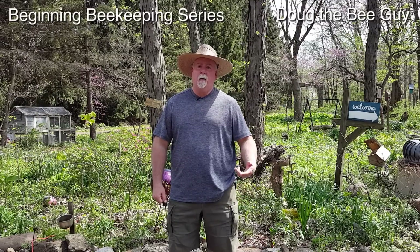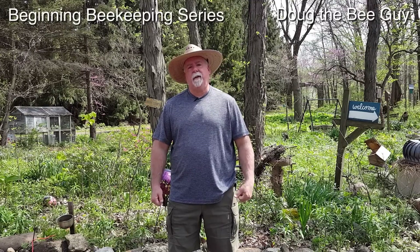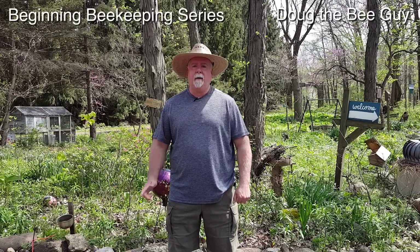Hi, I'm Doug the Bee Guy, and welcome to the beginner beekeeping series. In this episode, I'm going to teach you how to make one-to-one sugar syrup to feed your bees the easy way. Now let's get started.